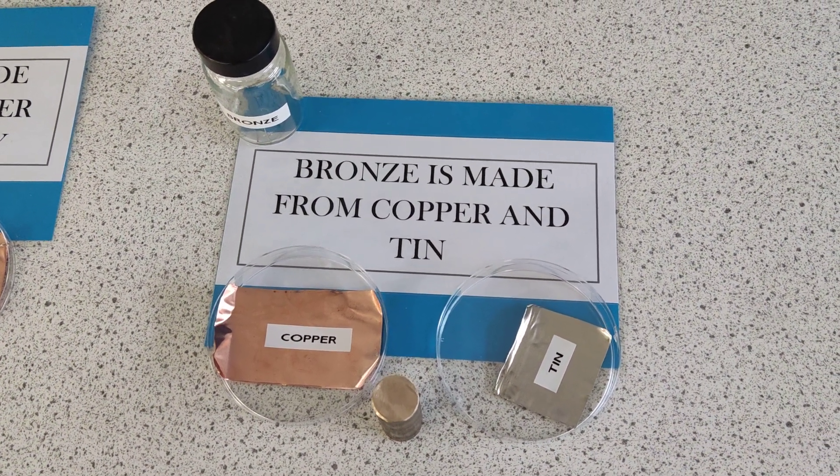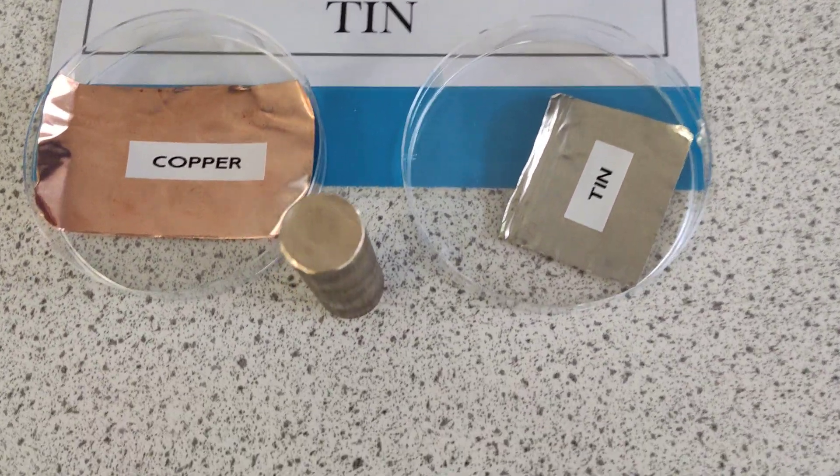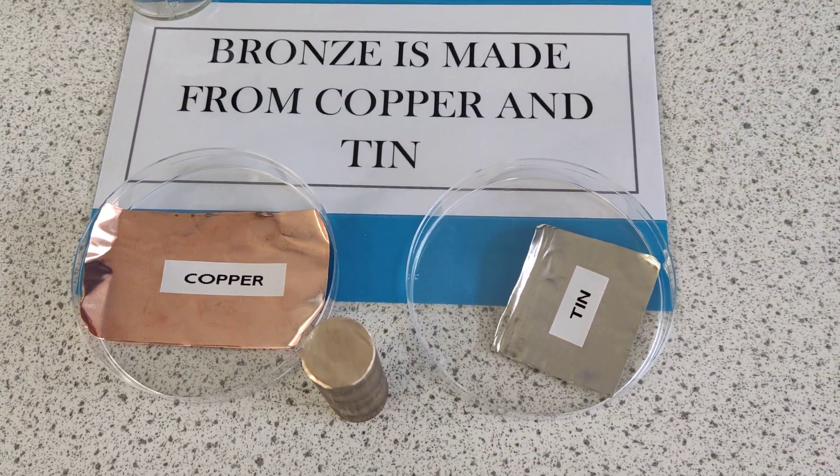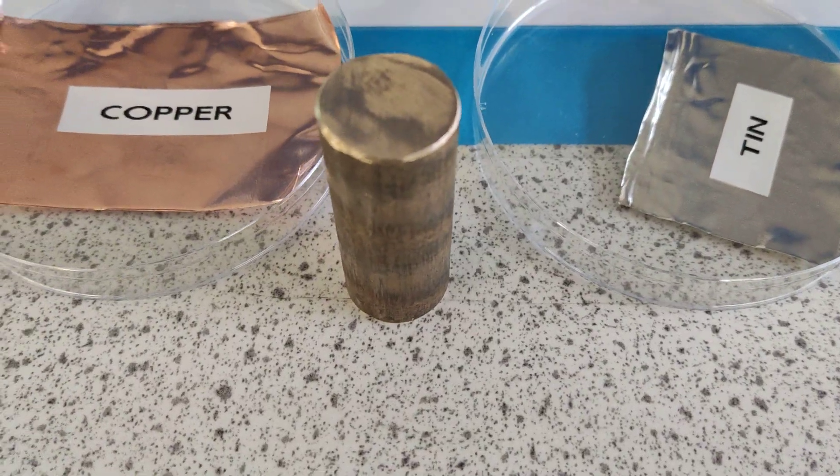Hello YouTubers, I've been looking at alloys today with Year 8, so I thought I'd share a few ideas. This one is bronze, made from copper and tin — so there's our piece of bronze.